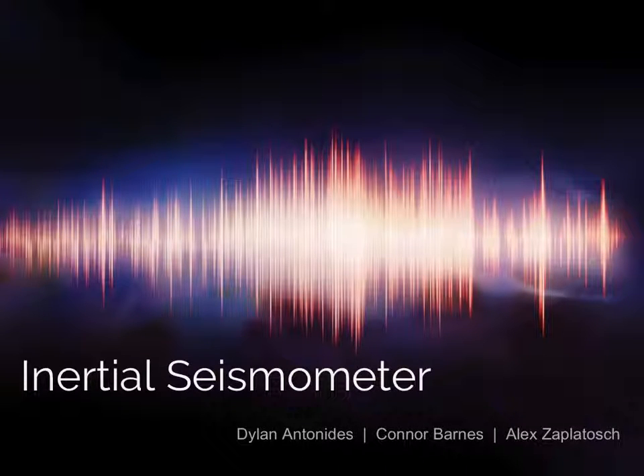Hello, and welcome to our presentation on inertial seismometers. I'm Connor Barnes, along with my good friends Dylan Antonides and Alex Zappeltasch. Let's get started.